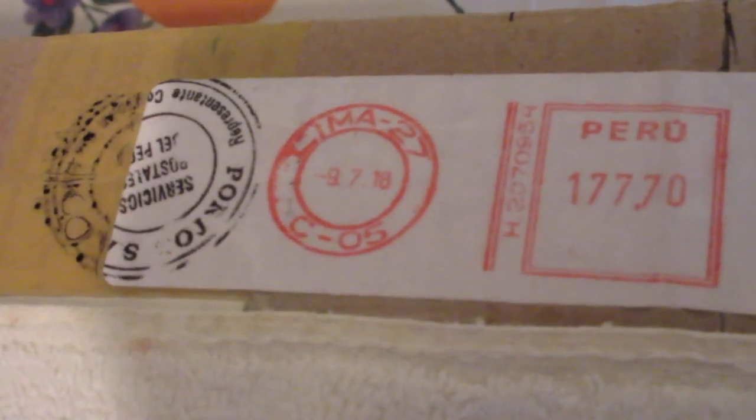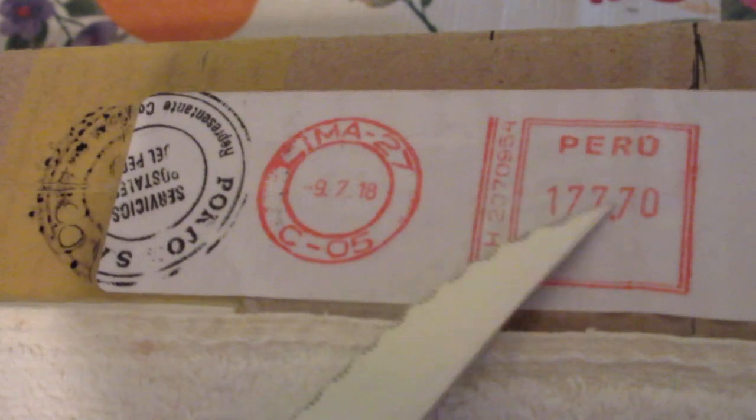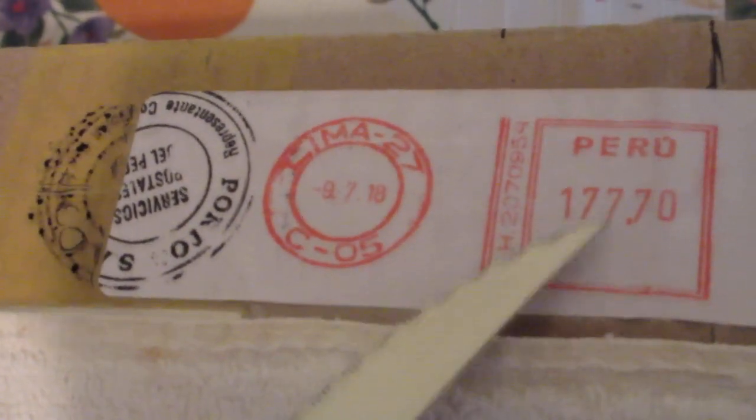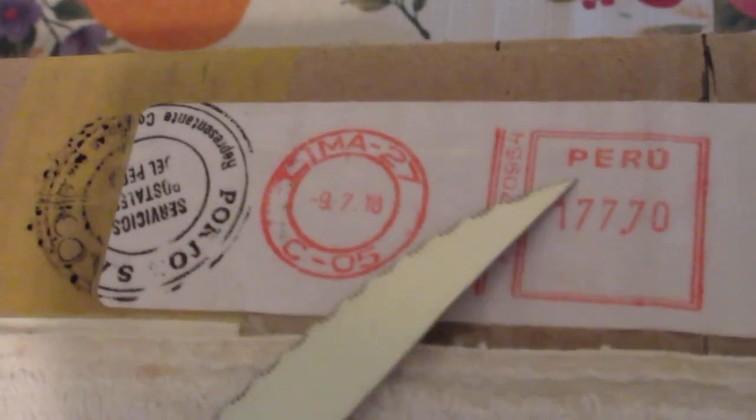Hello and welcome back to Tammy's Antique Vintage Dolls and More. Today I have a box opening — this is the last of what I got coming in for dolls, and this is what I've been waiting for. It's going to go with what I bought earlier, and you'll see it in a video coming up. This doll came from a country called Peru — she came from a very very long distance.